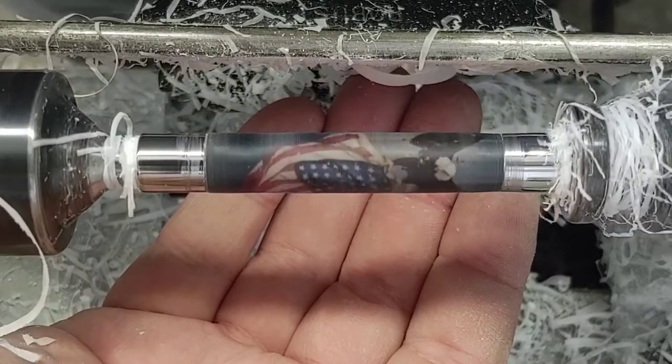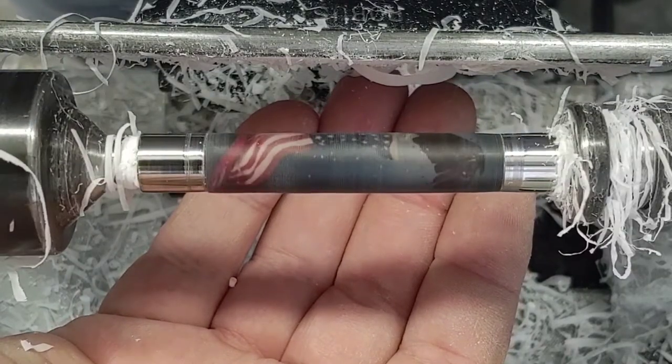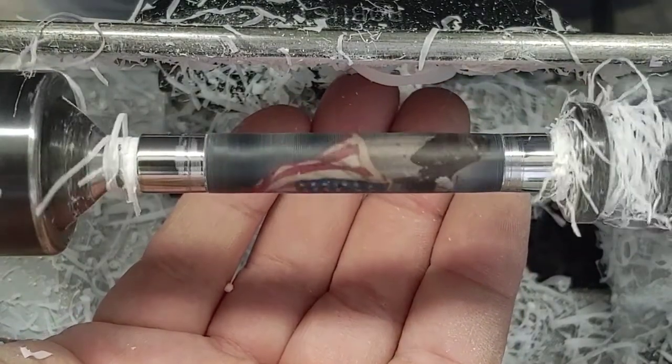Now it looks pretty dark there — not perfectly clear — and there's some ridges and valleys. But we'll clean that up with just some sanding paper.